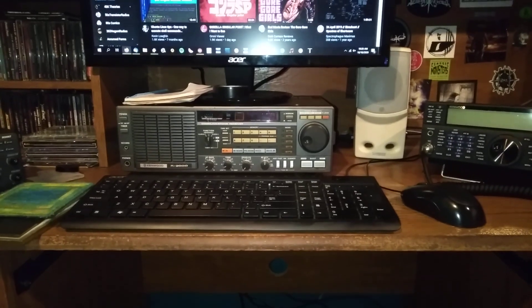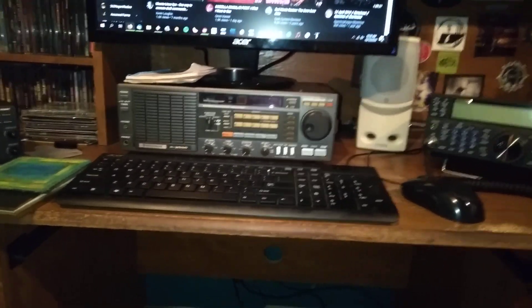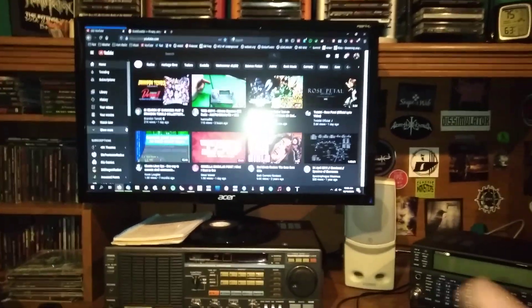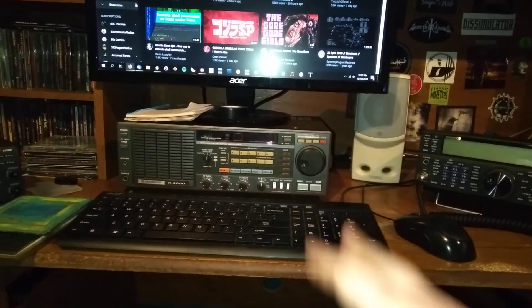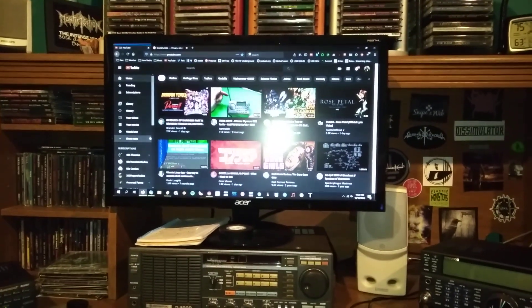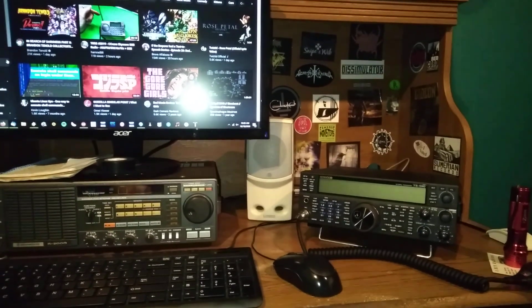I just put that over here because I needed to move some of my radios around, and it's a good way to prop up my monitor. Before, I had a thing underneath here that had VHS tapes in it, and I wanted to move that upstairs. So all in all, I am quite pleased with the new setup here. I'm liking how this is working out for me.